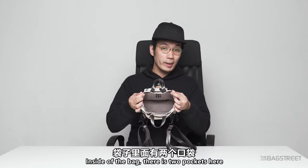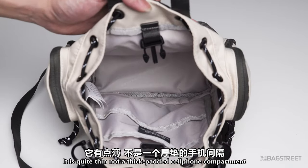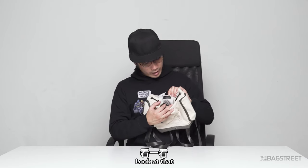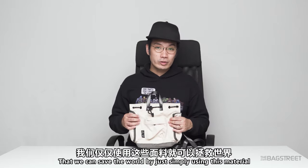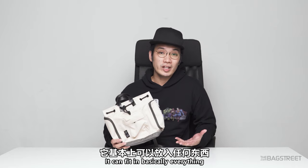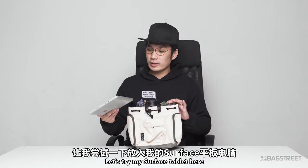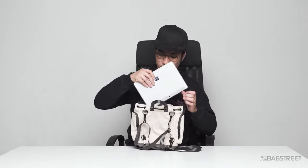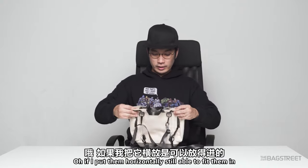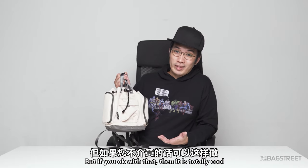Inside the bag there are two pockets — one of which is a padded cell phone compartment, though it's quite thin. This bag is made from recycled water bottles, which I still find pretty interesting. It can fit in basically everything except things bigger than the bag. I tried fitting my Surface tablet — if you put it in horizontally it can fit, but it turns the bag into an outward shape, which I don't really recommend.